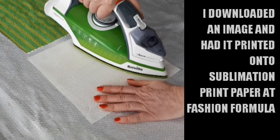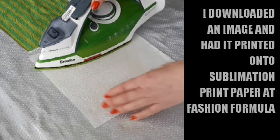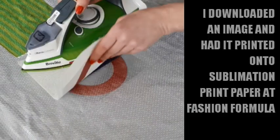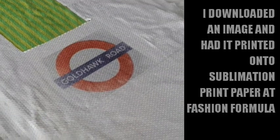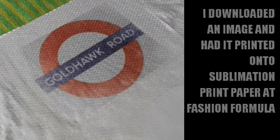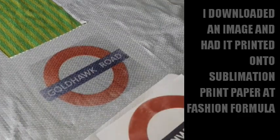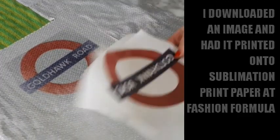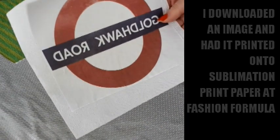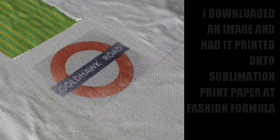Let's have a look — I'm always a bit nervous. Oh my goodness, look at that! You can see it says 'Gold Talk Road.' So that's the new sublimation heat transfer paper from Fashion Formula. This cost me one pound fifty, but you may as well get a load because they'll charge you for first-class delivery. That is really nice.